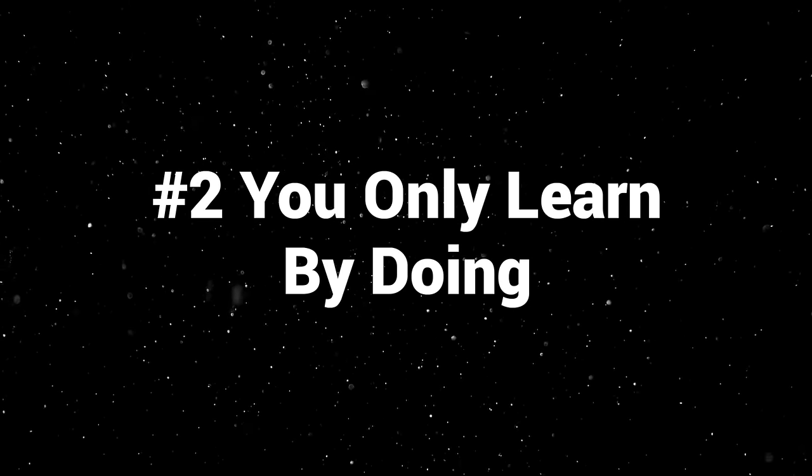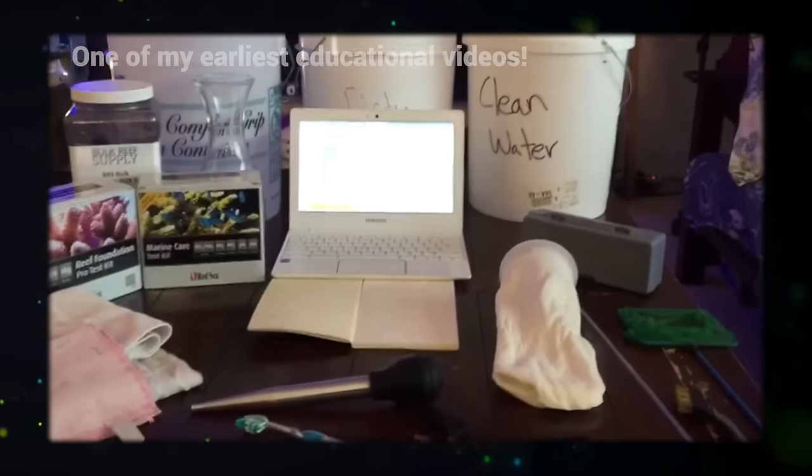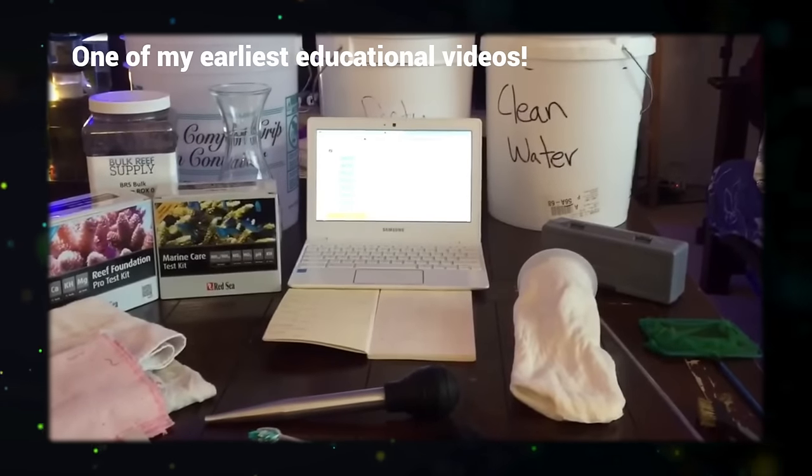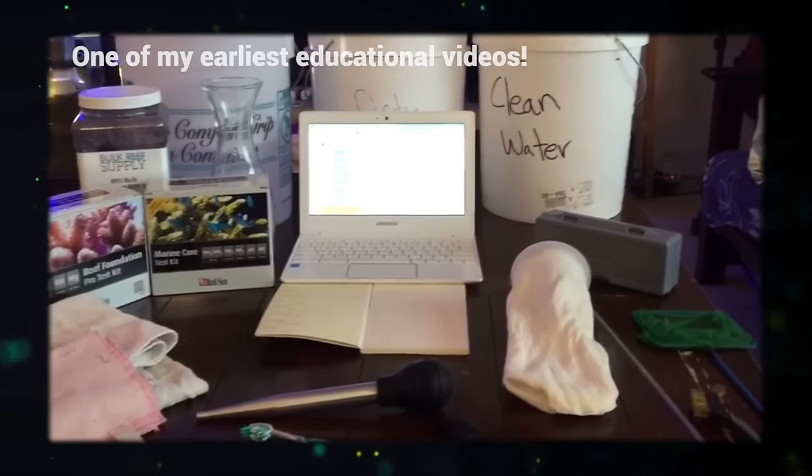Number two: you only learn by doing. You can only research so much. When I started out, I read and read and watched tons of videos, scoured different forums — Bulk Reef Supply had started a few years before, I remember watching New York Steelo. I was inundated with too much information. At some point I just had to pull the trigger and start building my tank.